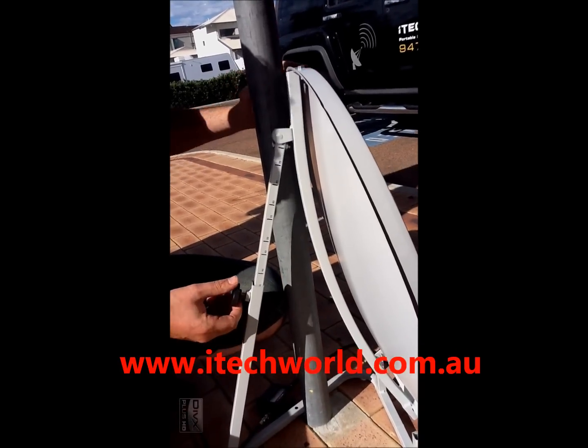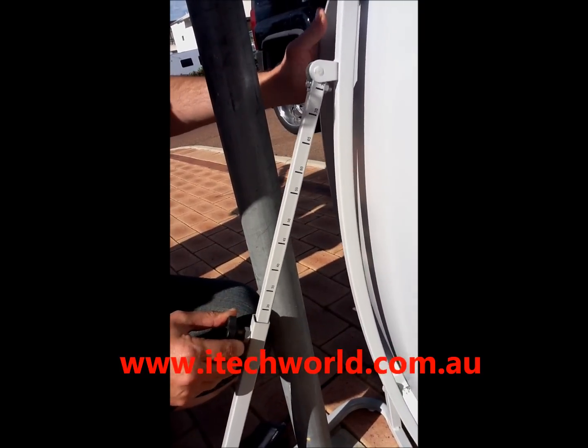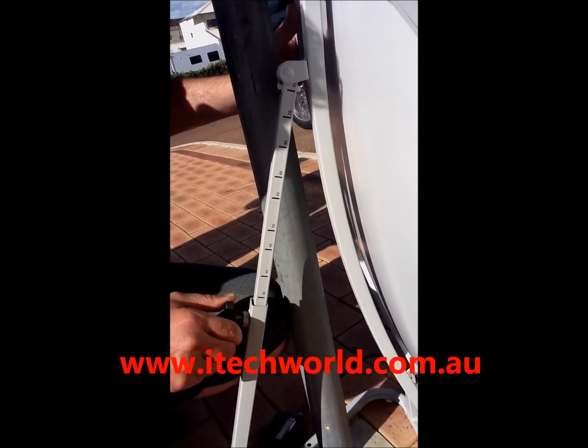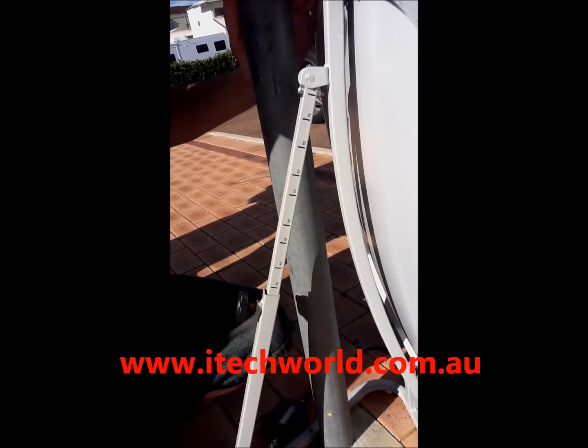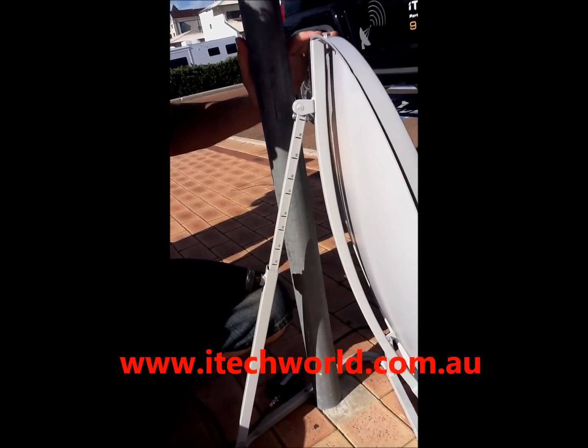On the back of the dish you've got the graduation markings where we just adjust our dish for the different areas. We're in Perth, so we want to adjust that to 33 degrees, but the problem here is we don't have level ground where the dish is actually sitting, so these markings are actually going to be out.